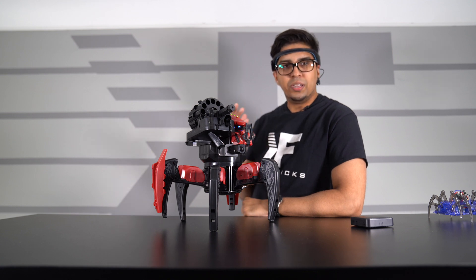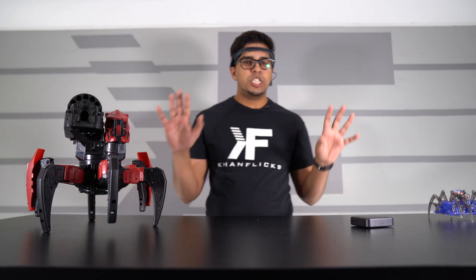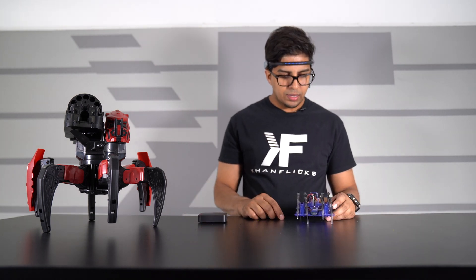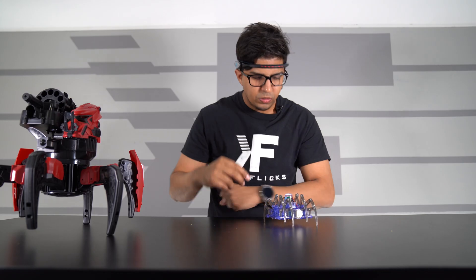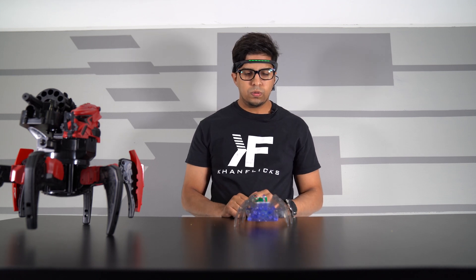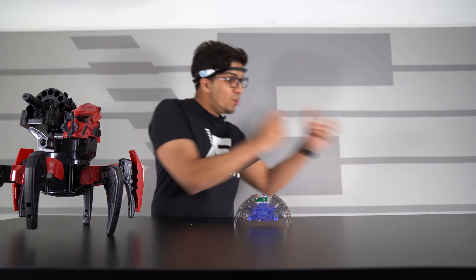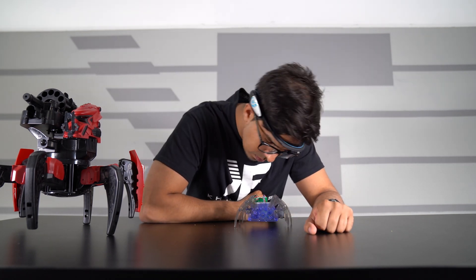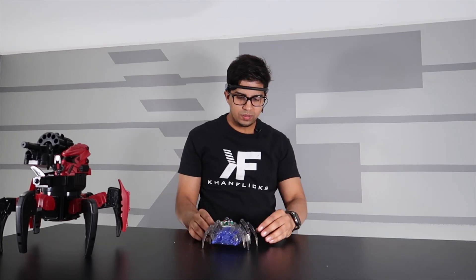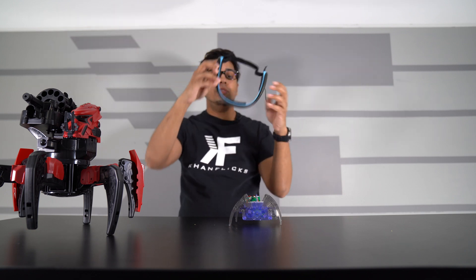This here is the Brain Link for the Space Warrior. Now I'm going to try something a little different — we'll try out the spider. I've connected to it via Bluetooth, opened up the strap, and let's see if this works. Move, move, move, move — why is it not moving? Focus. Walk! I don't know what else to do; I tried every single thing to make it move and it is not moving.